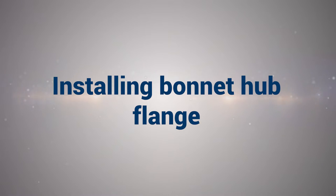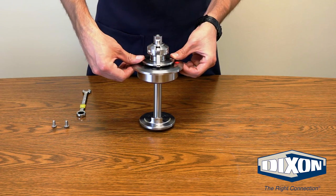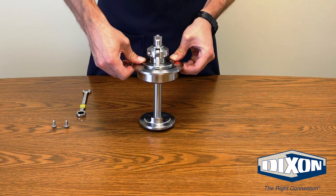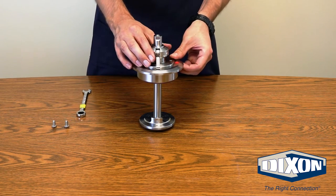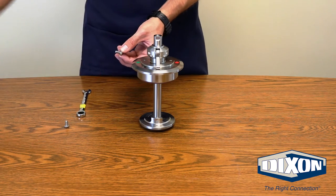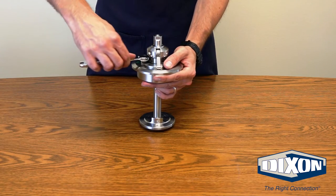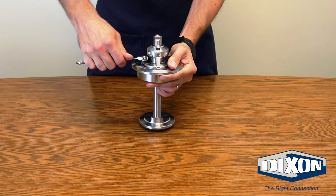Installing Bonnet Hub Flange: Press the bonnet hub flange over the stem aligning the holes and press down firmly. Take the 2 1/4 inch by 20 bonnet hub flange bolts, apply a small amount of liquid thread locker to the threads, and using a 7/16th box wrench tighten the bonnet hub flange bolts.